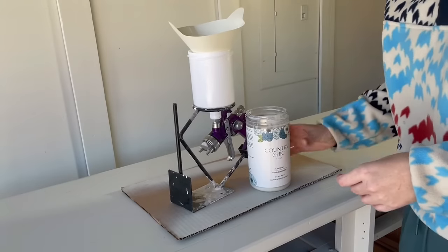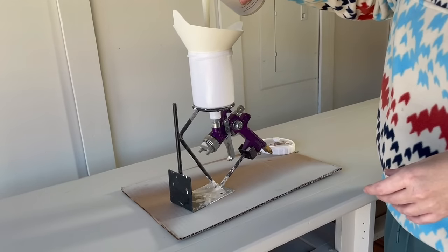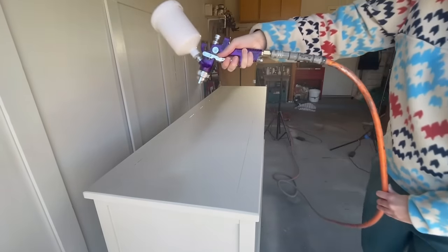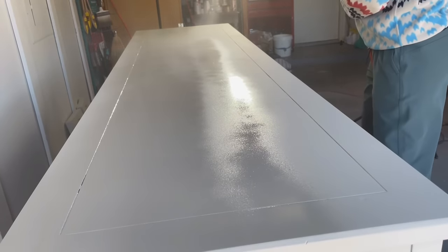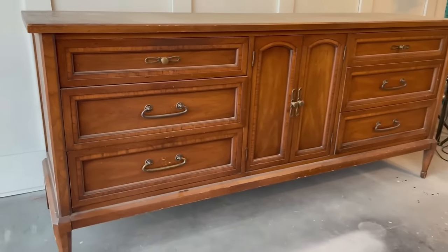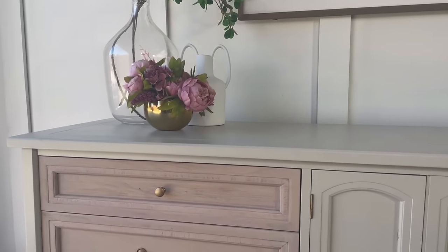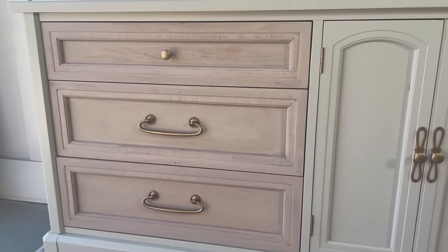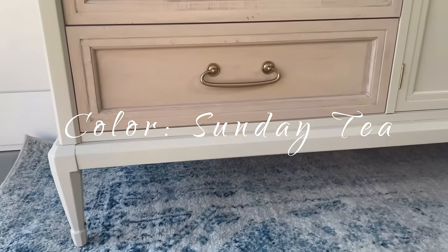To finish this piece I'm using Country Chic's top coat in a satin finish. This is an eco-friendly water-based top coat that will add years of durability to this buffet with an extra strong sealant. Now for a quick before and after of Grandma's Buffet — this one sold for $750. The lovely neutral of Sunday Tea definitely complements a lot of home decor so I had plenty of interest when I listed this one.